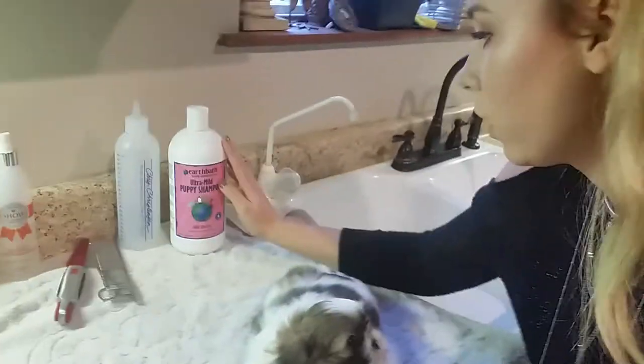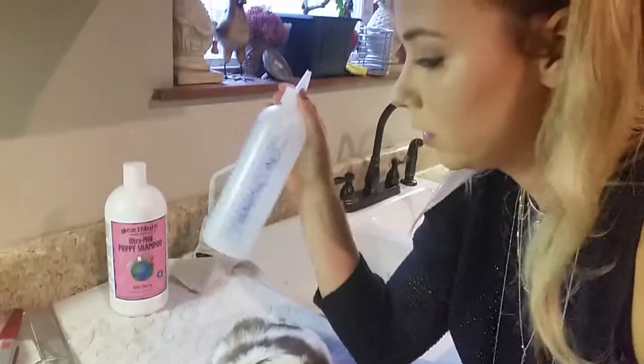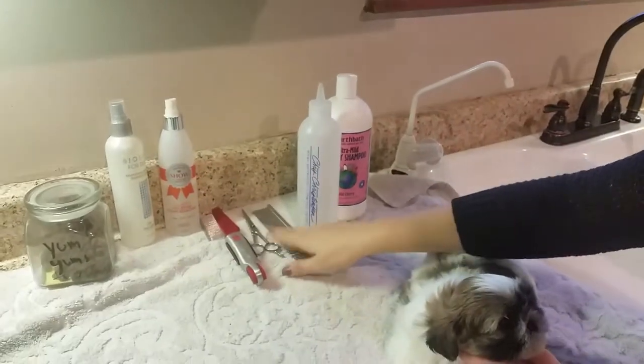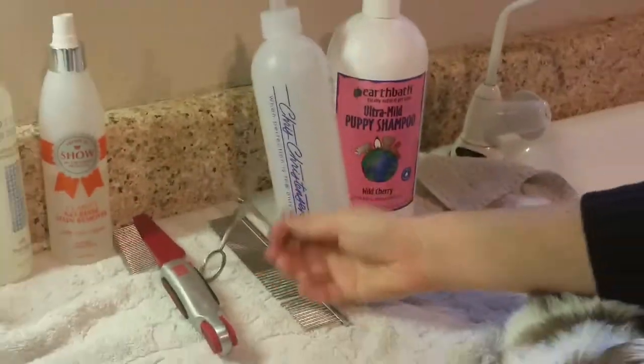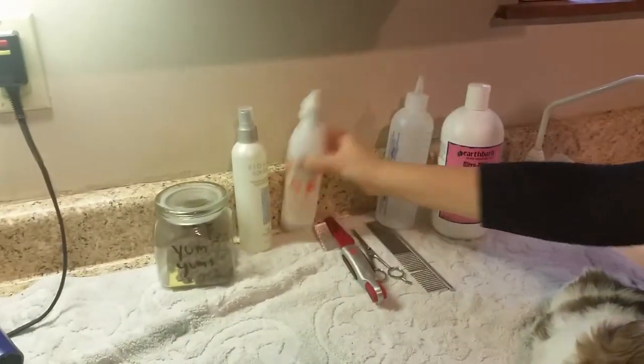Right here I have mild puppy shampoo, wild berry scent, and I have my mixing container to mix shampoo with water to dilute it. I have some Greyhound combs. I have my scissors. I have my Show Premium product, Clarity No Rinse Stain Remover.